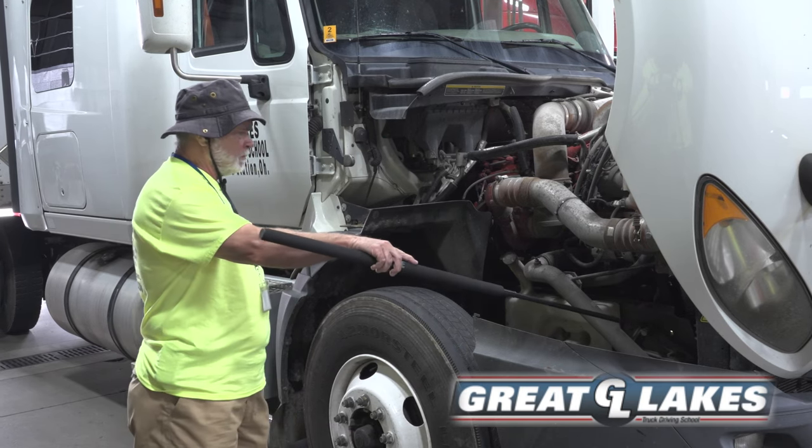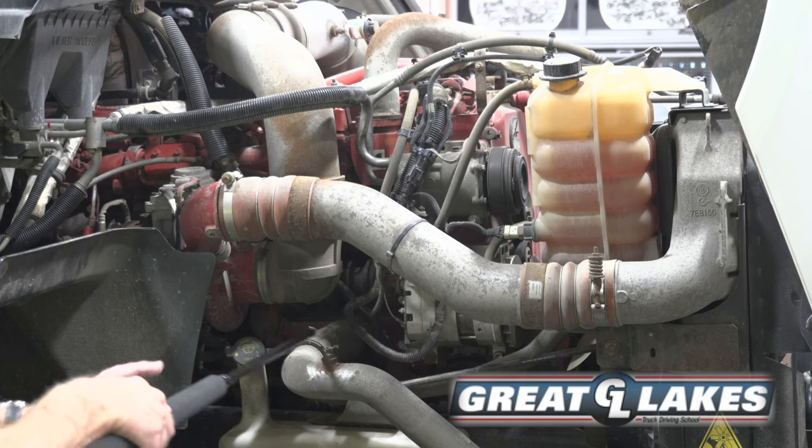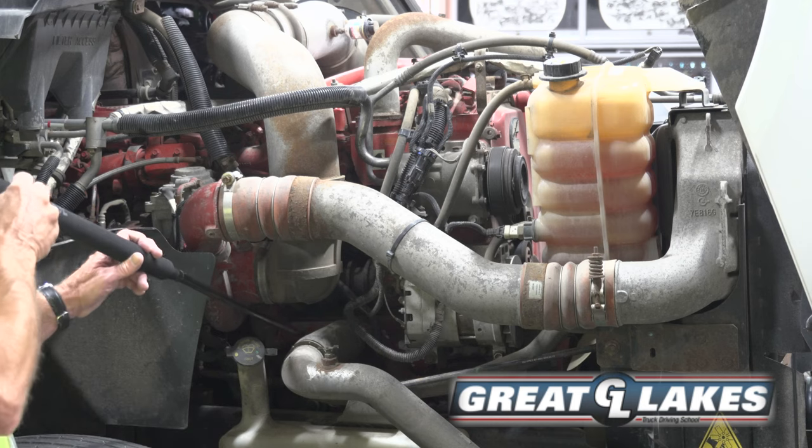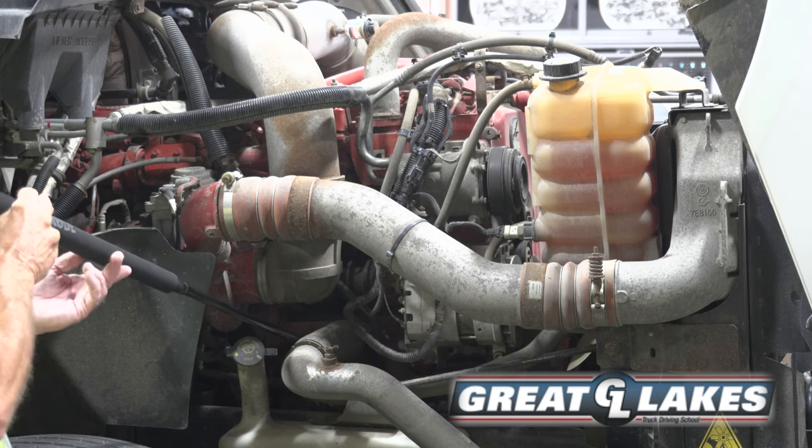I will now look for my water pump. I do that by following my bottom radiator hose — it goes right into my water pump. My gear-driven water pump is secure, not cracked or leaking.